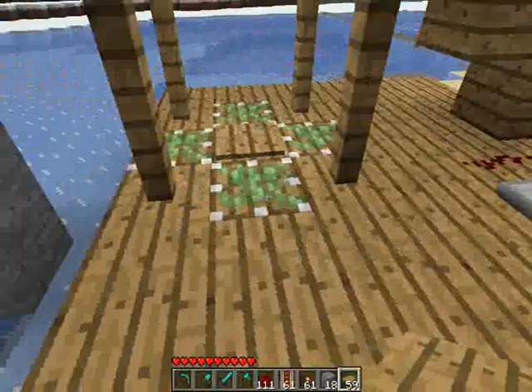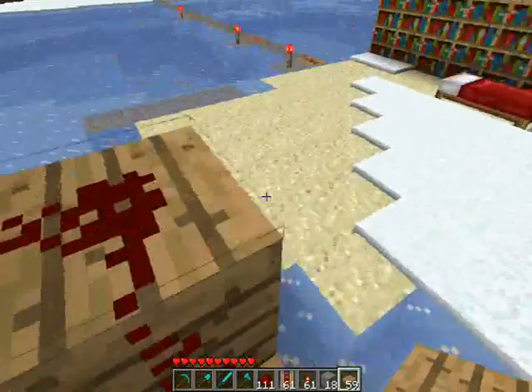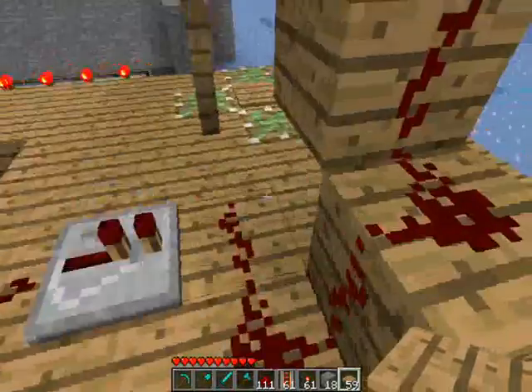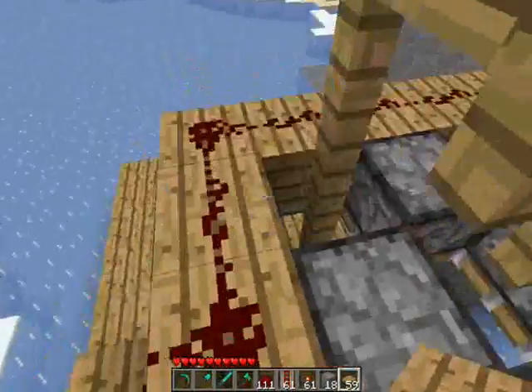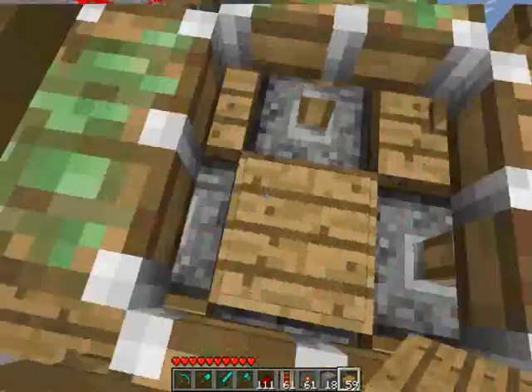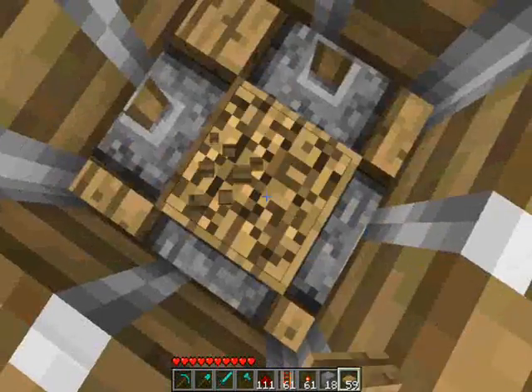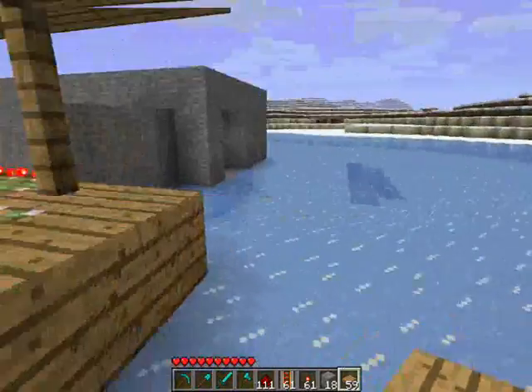It's all wired up underneath. You just put redstone under there, all the way around here, and connect them all together. Basically it just traps creepers, if you need them for something. Obviously they can't get out because they can't destroy the blocks, but you just get out by destroying that. So that's number two done.